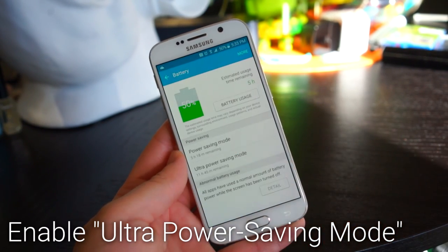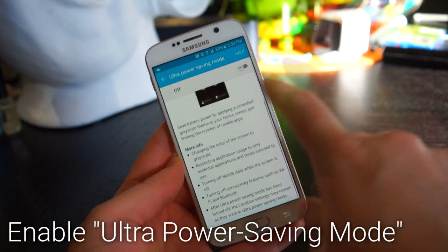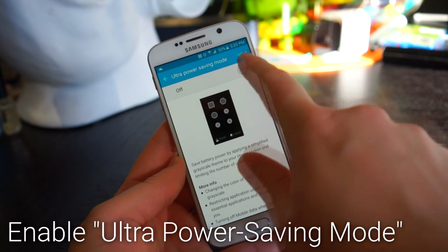Enable ultra power saving mode to get every last drop of battery life. Go into the battery settings and enable it — it will turn off anything intensive and put your phone into a black and white power saving mode.